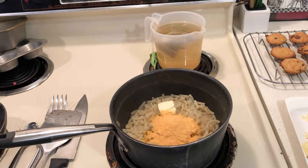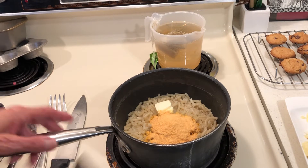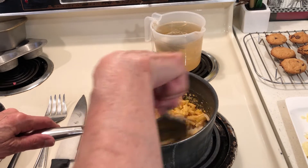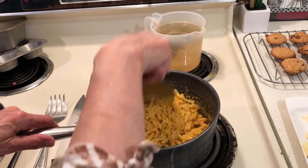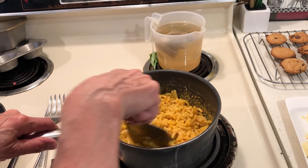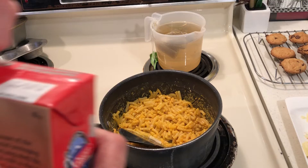One of the followers told me that the Aldi's macaroni and cheese was good, and it's supposed to be pretty much like Kraft. This looks good. I only paid 39 cents for this stuff. When you want to create cheap meals, the worst thing you can do is start adding a bunch of expensive ingredients.